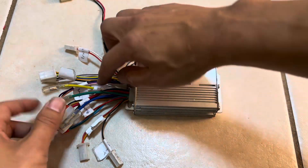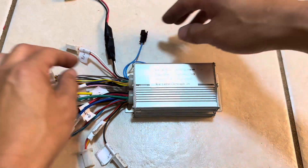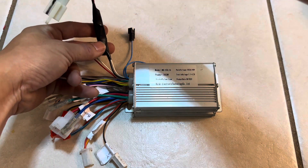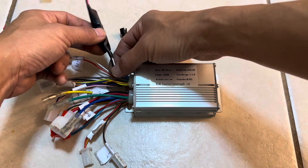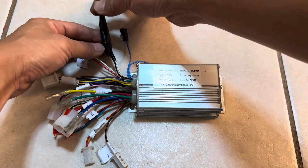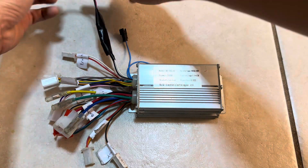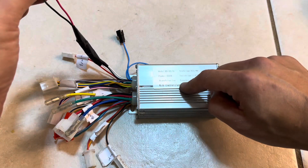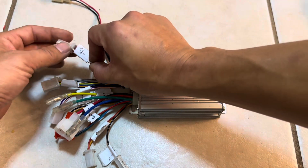Starting from the top down — this black and white connector is the brake input. This connects to your brake lever. Every time you push the brake lever, it sends a signal connecting these two pins, which turns off the controller so the throttle can't be applied.